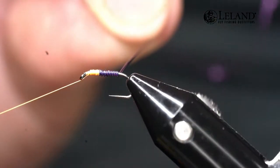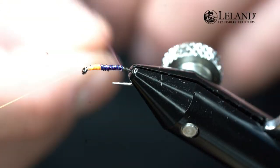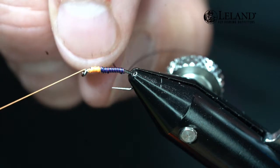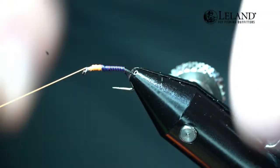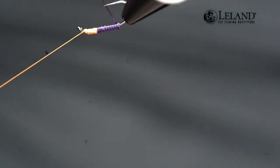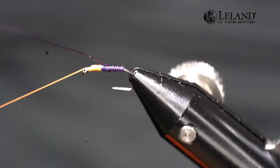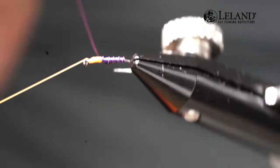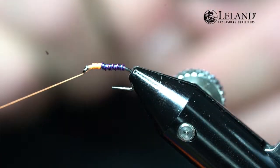We're just going to wrap this rearward back to the bend of the hook. Now I'm going to helicopter that first color — the blue wire — off. Then I'm going to take the purple wire and continue wrapping it forward, creating a nice segmented rib on this fly. It's just a cool look for a wire body to have that segmented rib. Then we'll helicopter that one off as well.